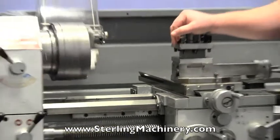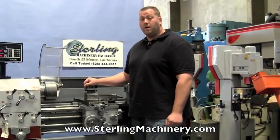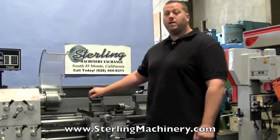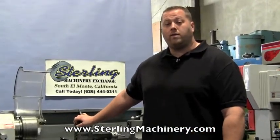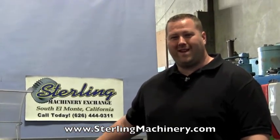If you're interested in this lathe or any other lathe, we carry all different sizes, styles, new and used. Please give us a call at 626-444-0311 or check out our website at sterlingmachinery.com. Thank you.